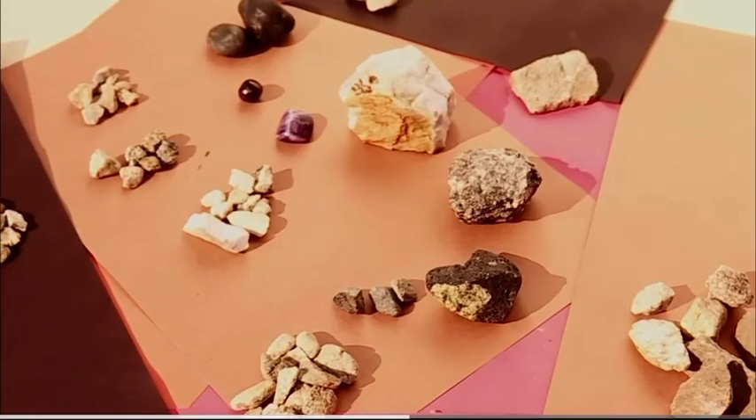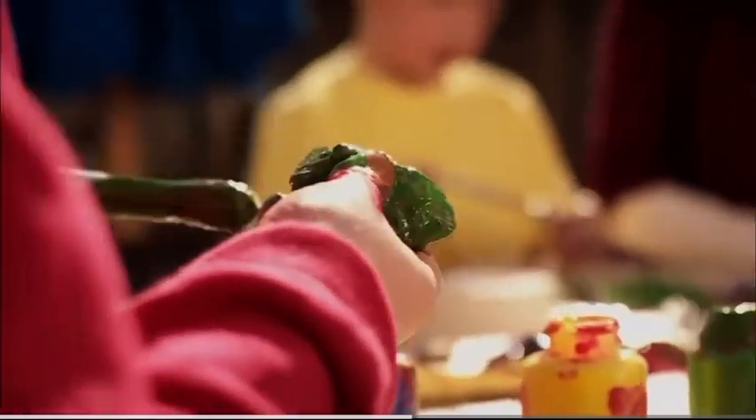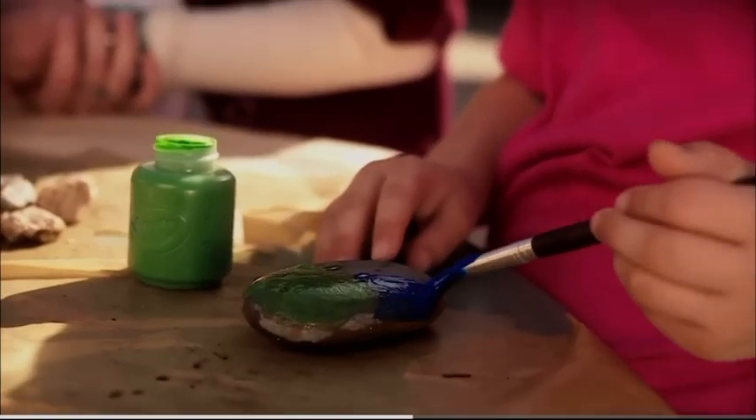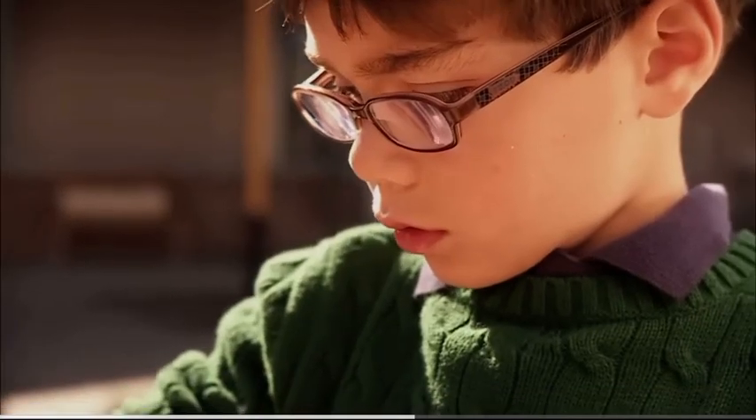And finally, choose your favorite rock and paint it to look like an Easter rock. You can paint it any color you like, or you can use lots of colors. Wow, these are the best Easter rocks ever.